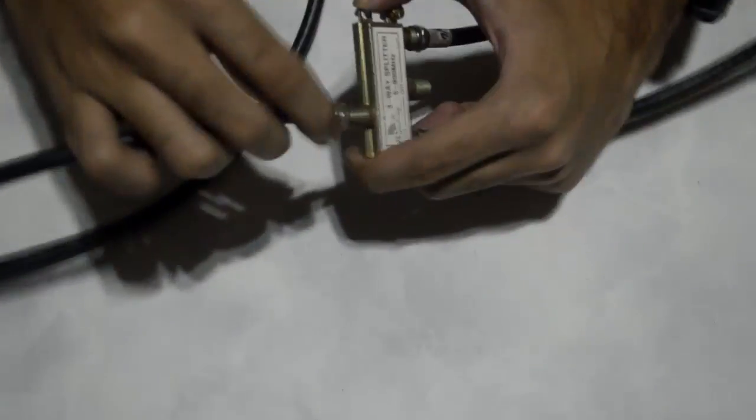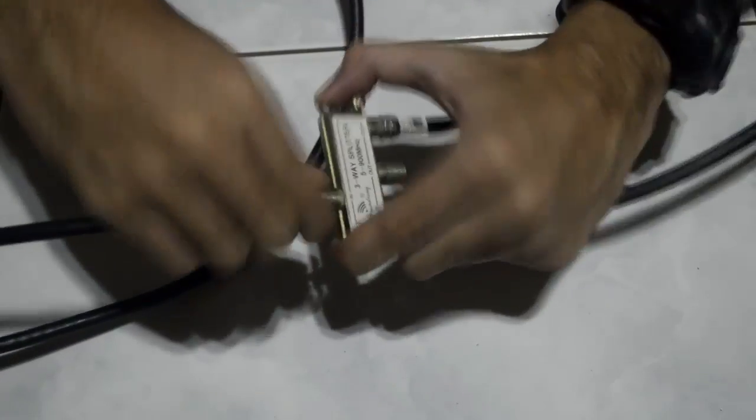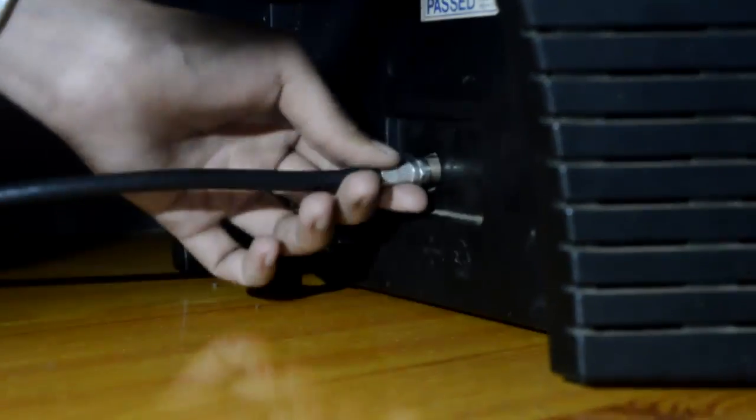Once you're done, connect the third coaxial cable for the TV to the other end of the splitter, making sure that it's also completely locked and sealed. Lastly, insert the other end of the coaxial cable into the TV, and you're all set.